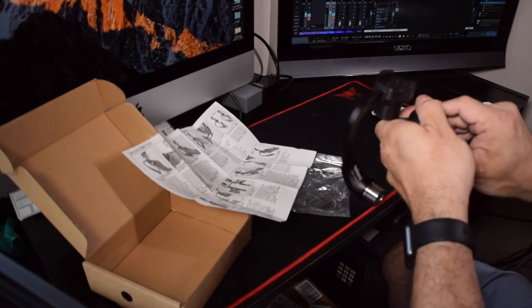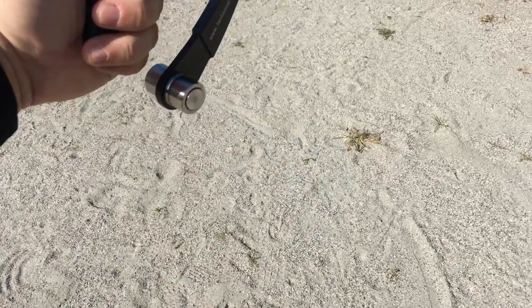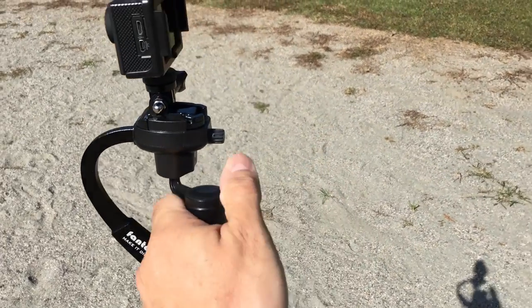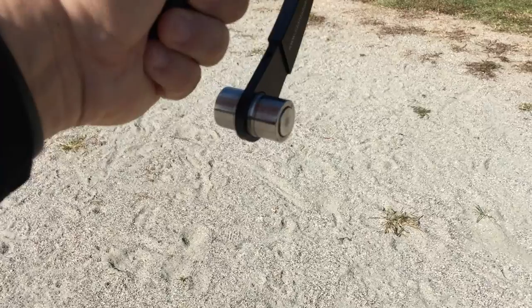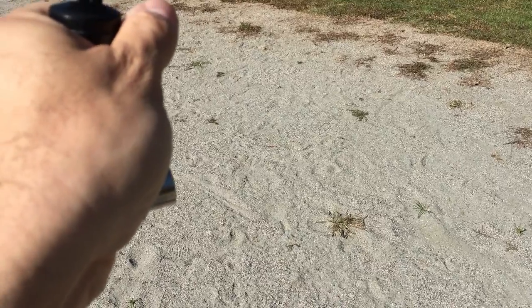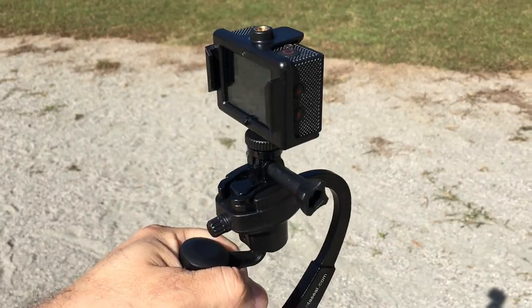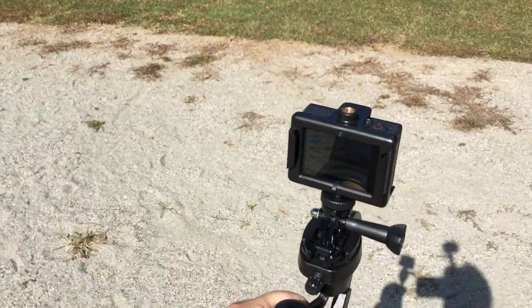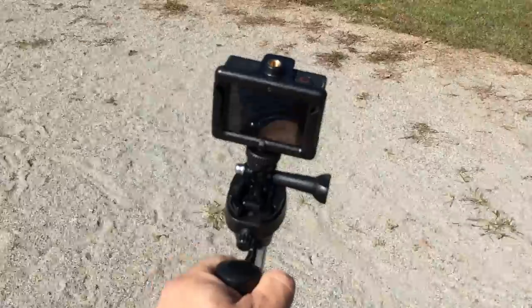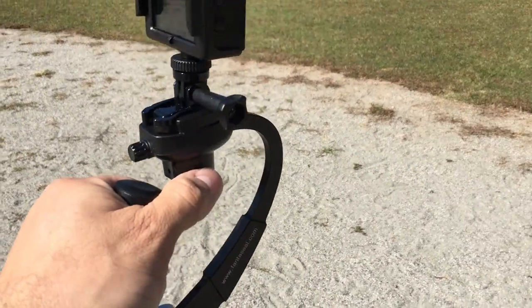So once you set the camera up — this also comes off. Here we have the Fantaseal Sport Camera Stabilizer, and the goal is to adjust the weight so the camera stays level on the stabilizer. Unlike other stabilizers, you should be able to move it around, but if you're moving quick it kind of tends to go everywhere — that's as good as I was able to get it stabilized.